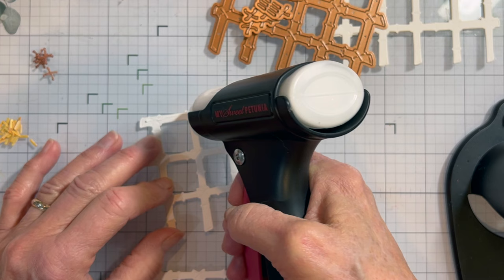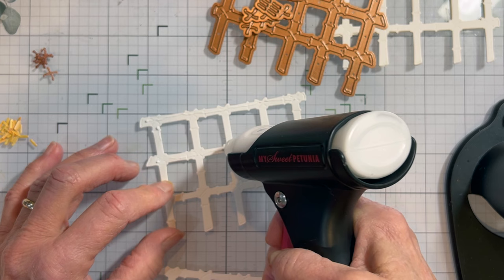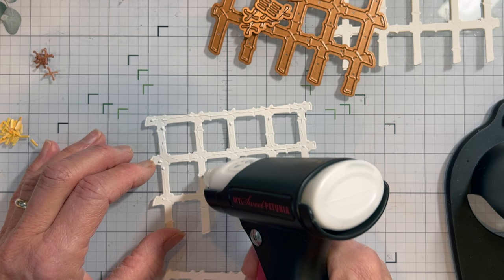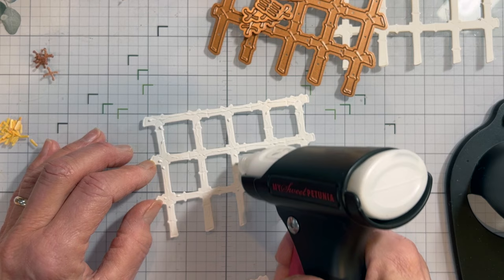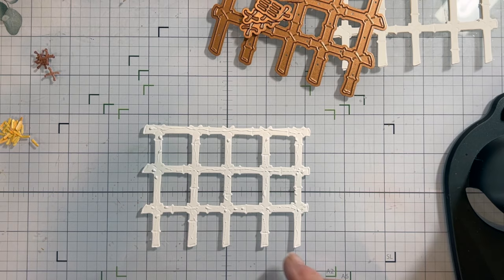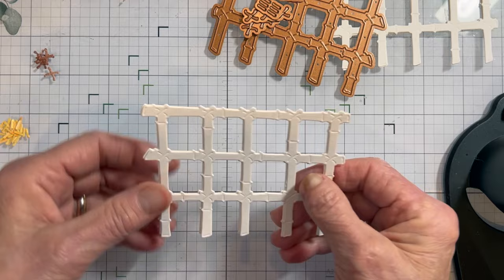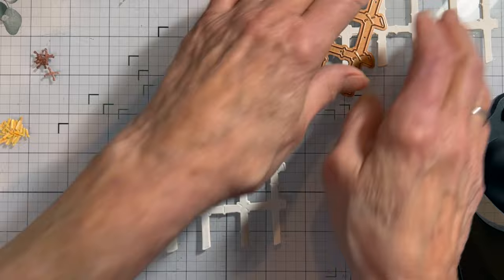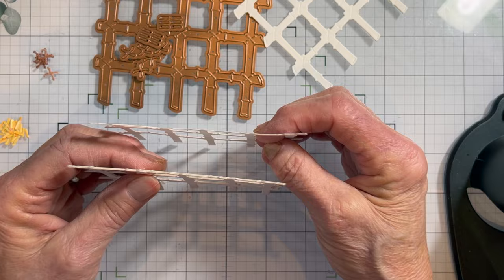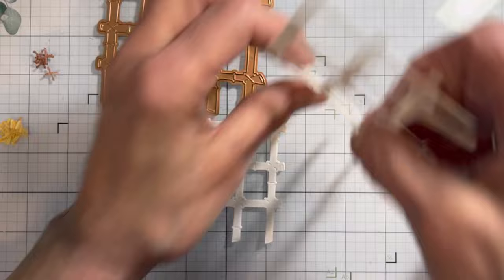I'm going to take my glue gun and add some glue on one side and down these little strips, then stack them on top of each other. By using glue you have some wiggle room to line it up. You can see the difference - it gives it a little bit more thickness. It doesn't need to be sturdy; I just like the dimension of it.